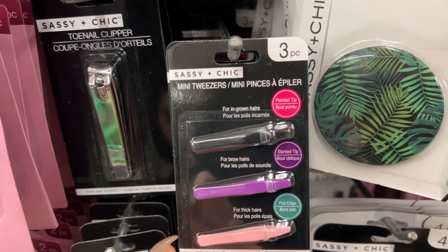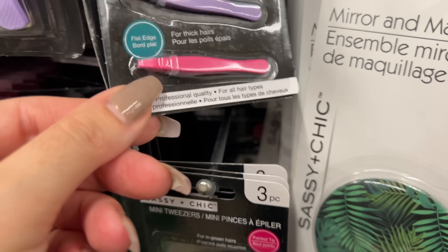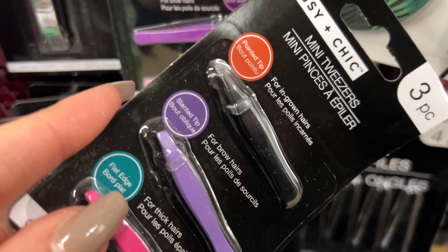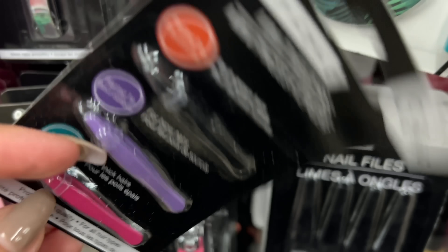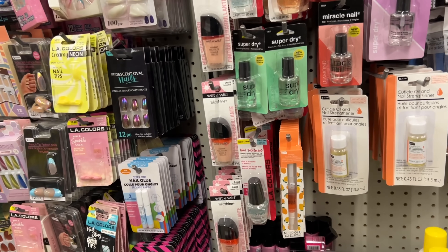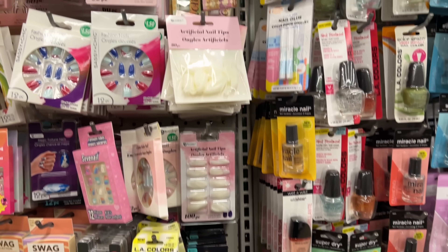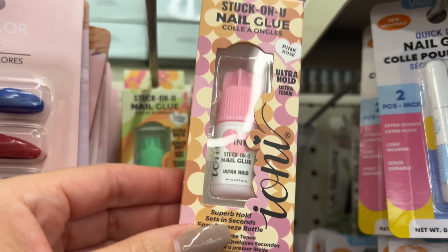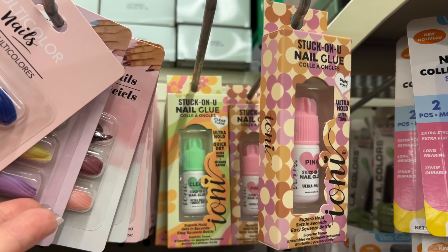If you're a crafter, do you use these little tweezers in the craft room? They have different points — you can see them. I just don't know if I would need them; I always like having little things to pick stuff up with. Oh, this is new — nail glue! There's clear and pink.